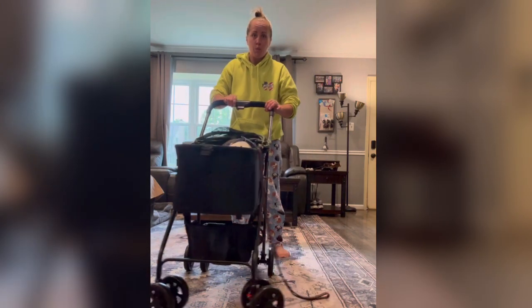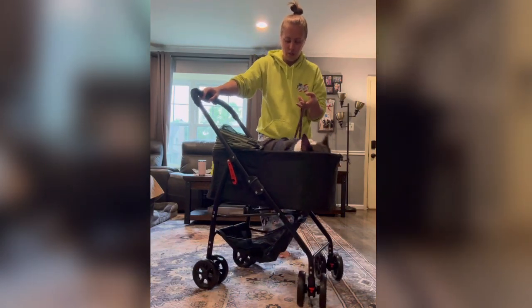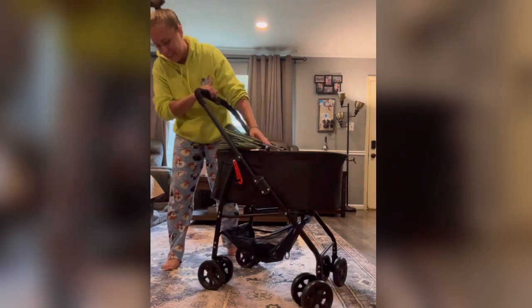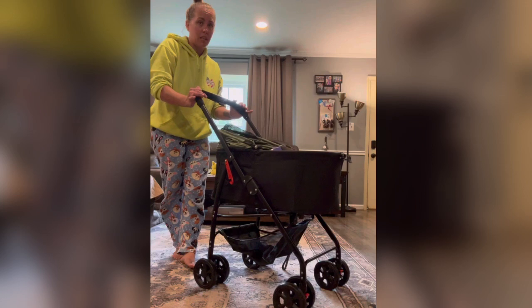The wheels are super easy and they do lock. There's a lock on the back wheel which keeps it stable.